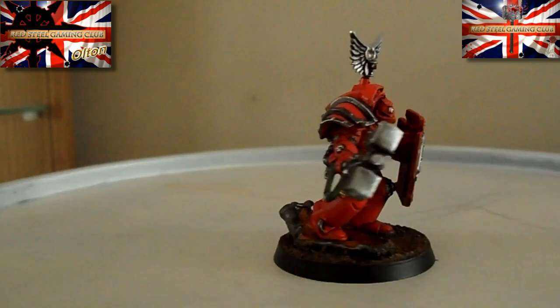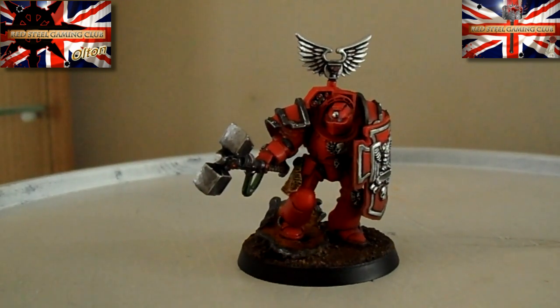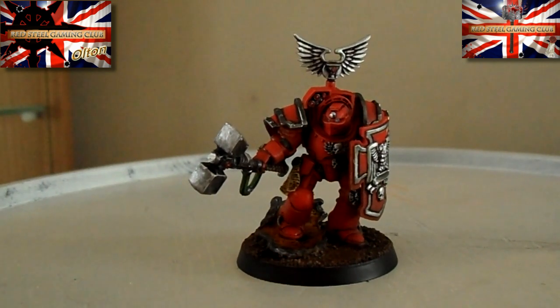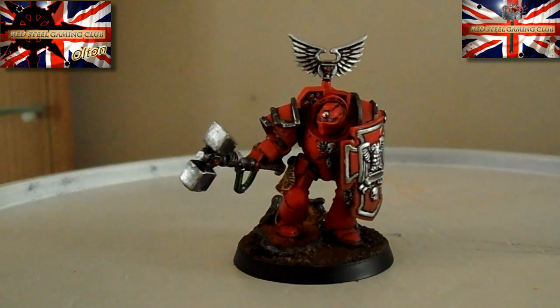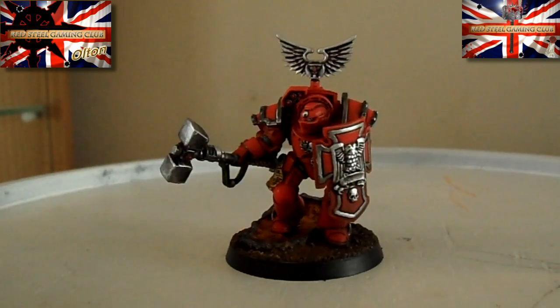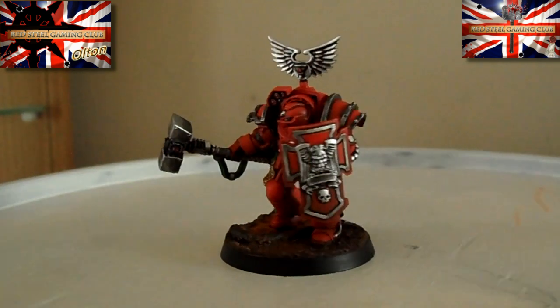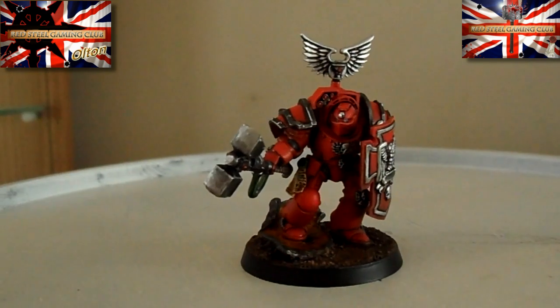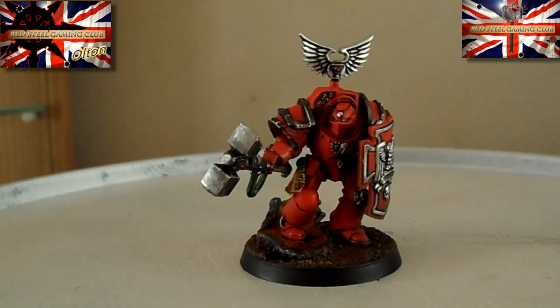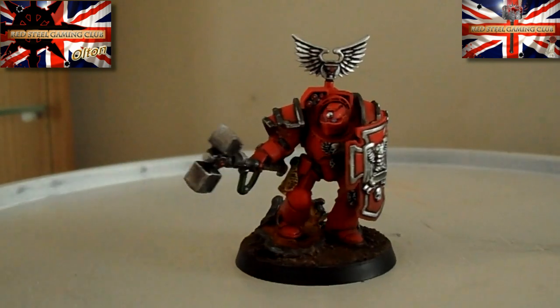Let's start with the basics. The Games Workshop Terminator kit, straight out of the box, is fantastic. You get five pairs of Thunder Hammers and Storm Shields, and five pairs of Lightning Claws, so you've got plenty of options to go with the weapons that you prefer to use. I do intend to magnetise the other ones, ready to put them on another Terminator squad that I've got painted up.